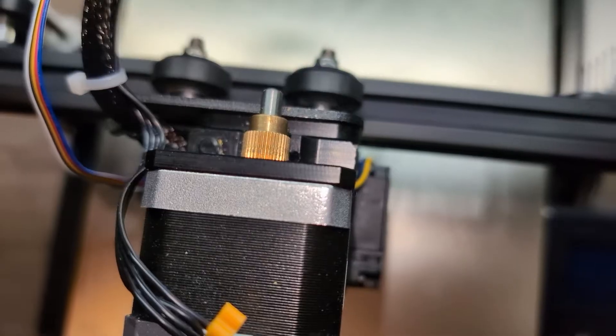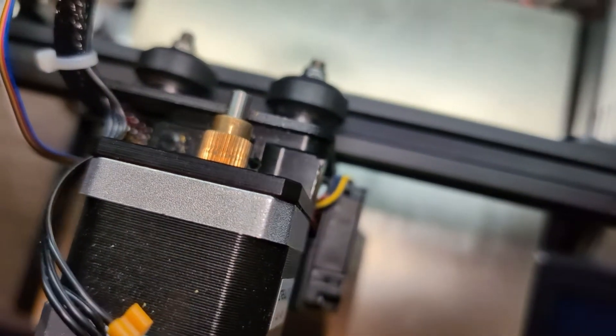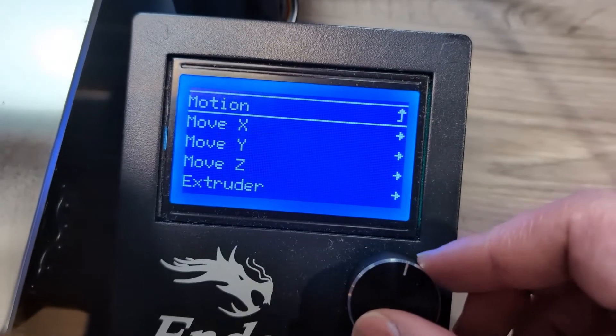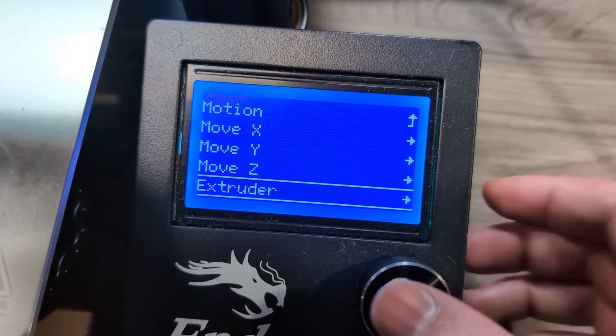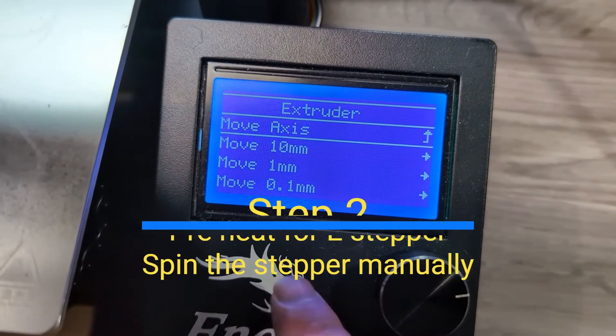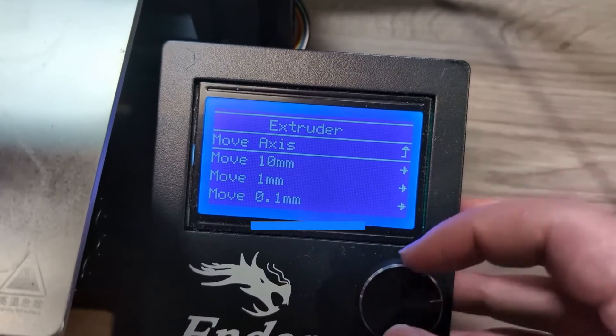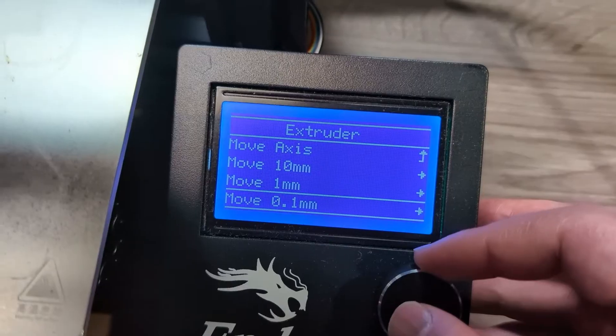Next, let's try to spin it manually using the printer. After powering on the printer, go under Motion and move the extruder. By the way, if it's the extruder motor, make sure you preheat the nozzle first — otherwise the software will complain and not let you move it.